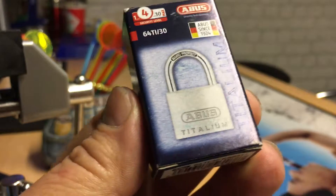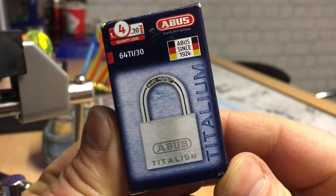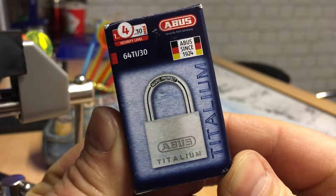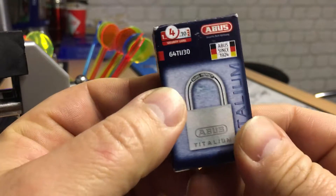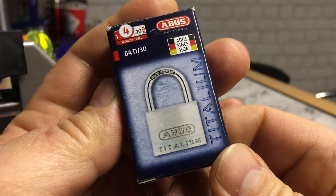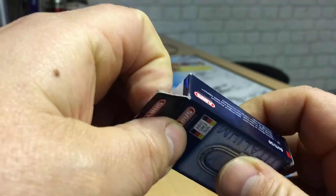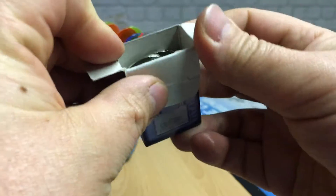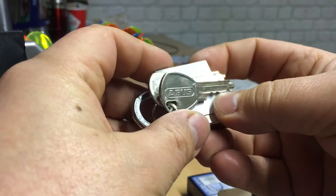Hello and welcome to the lock-in. Just had a delivery. This one is the Abus Titalium 64Ti30. Quite a small lock but generally regarded to be a good lock. Security level of 4. Let's get it out and have a go.